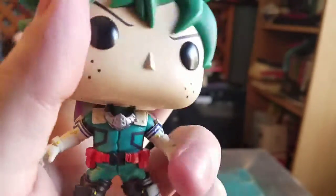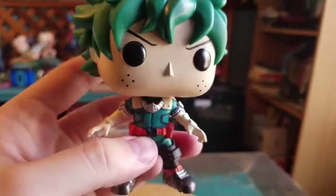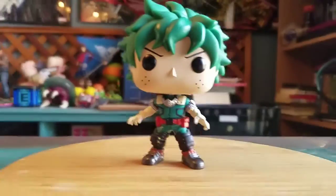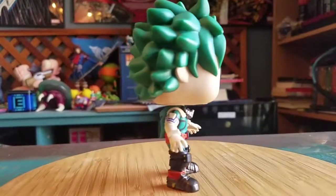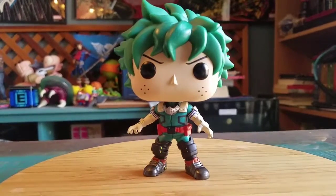It does look like that one might have a slight little bend when it comes to the bobble portion, just not put on all the way, but you can't even tell normally. The rest of the little Funko logos are there on the bottom of the shoes. So here is Deku — it's definitely pretty sweet.